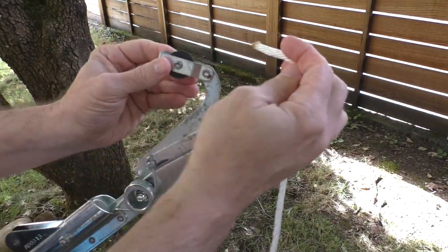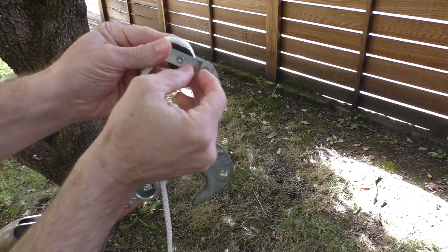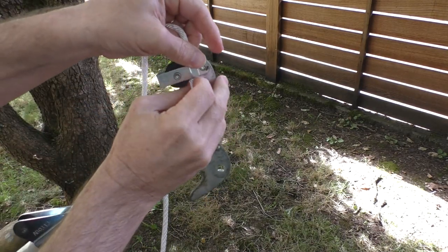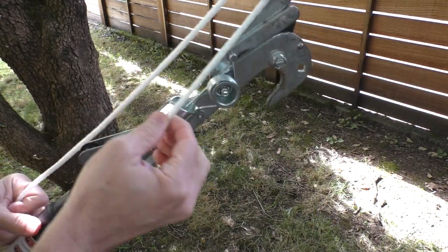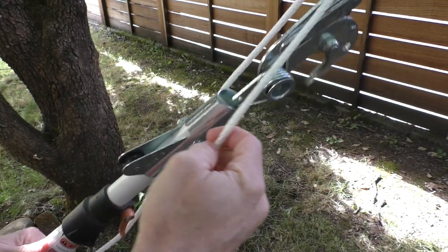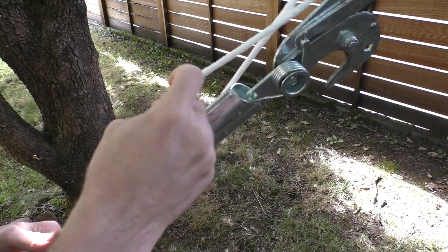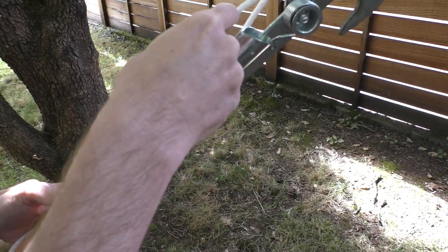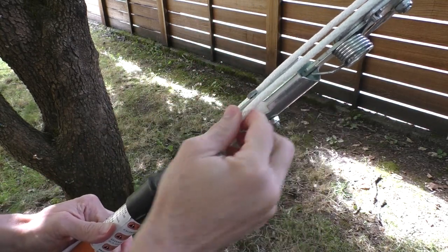So we're going to take our rope and first thread it through the top pulley, kind of from the outside in, as you can see here. Then after that's done, we're going to bring the end of the rope down to the lower pulley attached to the pole arm itself, and thread it on the pole side to the outside, as you can see here.